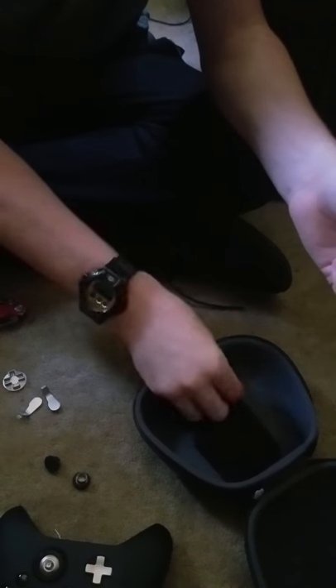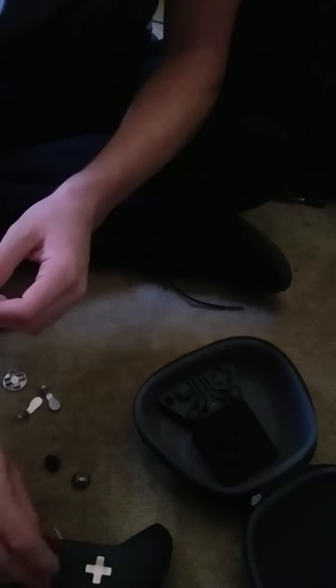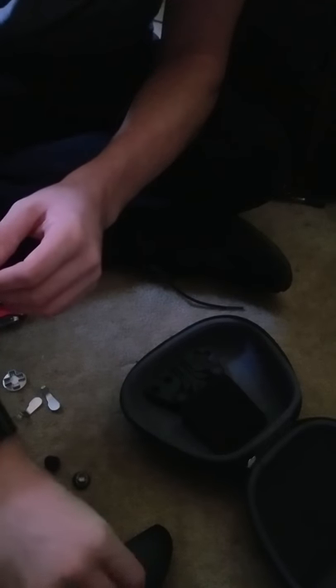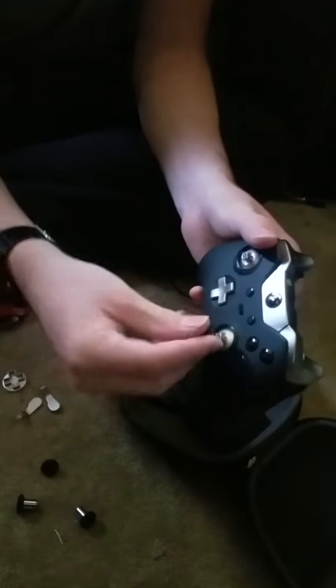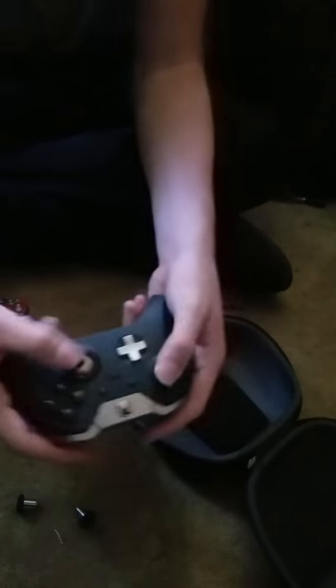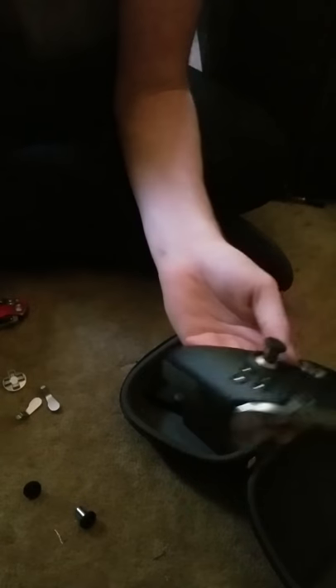Let's see the different types of thumbsticks here. This is gonna be the longest. That's pretty big — it changes it so much. Basically that sticks out so far compared to the regular thumbsticks. These are the regular thumbsticks, and if you take it out and put this one on, that's what it looks like. So that's basically the difference. That's pretty crazy. I didn't even know that.